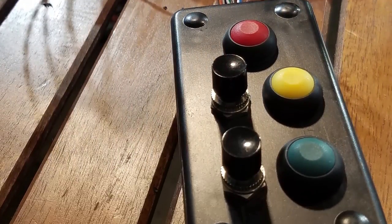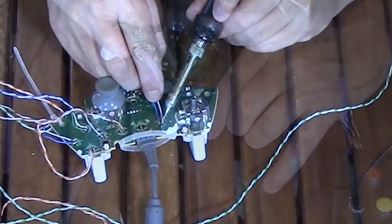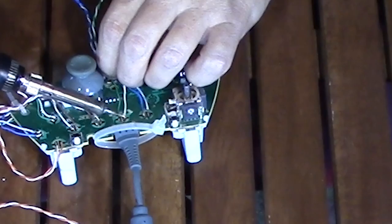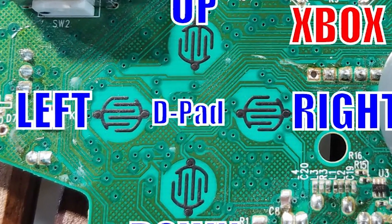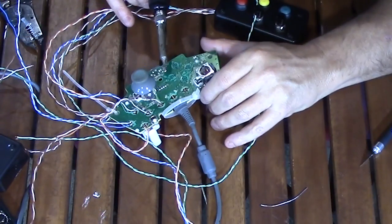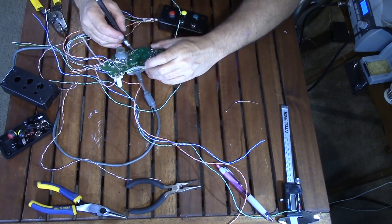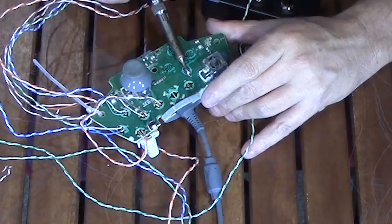Moving on to the second box, I start with the easy spots — the Xbox button and the Back button — scraping off the coating, attaching wires, and installing buttons. However, the remaining four easy spots are the d-pad. On closer inspection, instead of half-circles, the d-pad has little squiggly grids. I tried to scrape off the coating and prime those spots — fail. Tried another spot — fail. Scraped harder — fail. I don't think this is going to work.